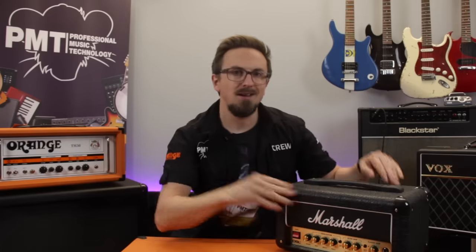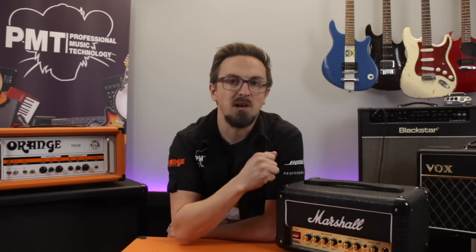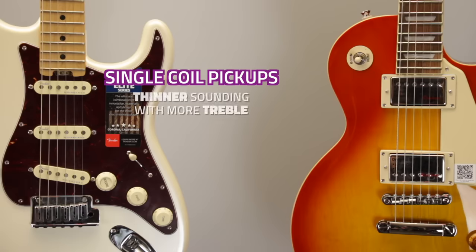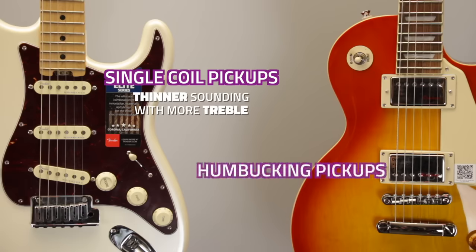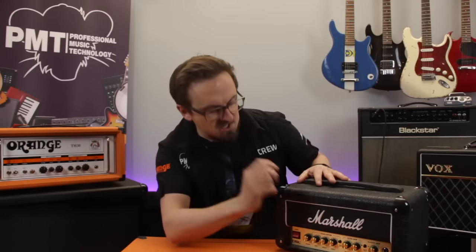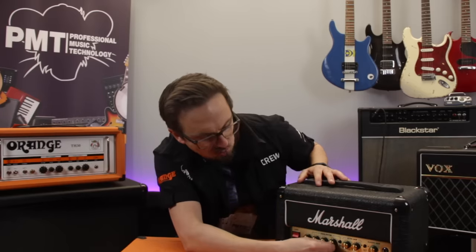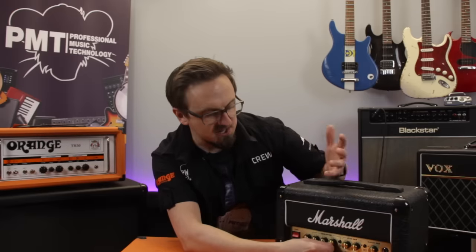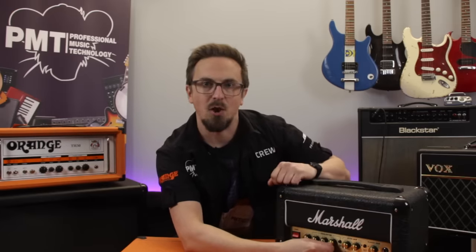What a lot of players will look for when setting up their amp, especially when using a valve amp, is the sweet spot for each of the controls, and this is where the amp really comes alive. Now this will vary from amp to amp and will also depend on how your amp reacts to your guitar's pickups - single coils being thinner sounding and treblier than mid-range heavy humbuckers. A technique that a lot of people use to find that sweet spot is to strum the guitar and then slowly adjust each individual knob until you can really hear the point that makes the most noticeable difference to the tone - that's usually the sweet spot for that particular control.